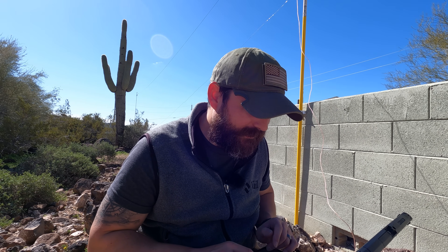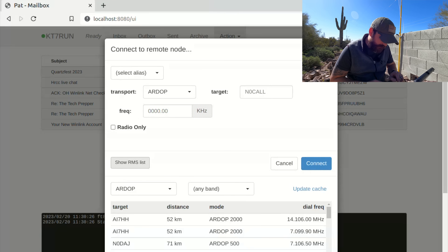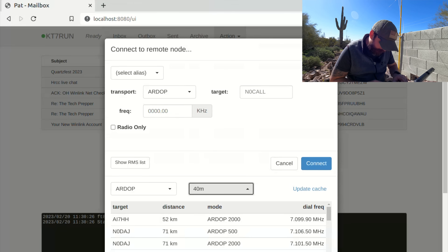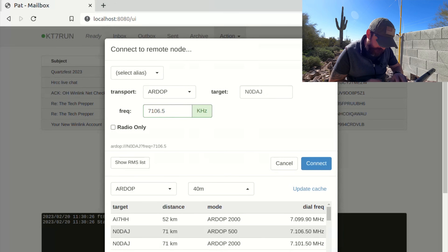I'm not terribly optimistic about this, but we've got PAT Winlink up and running. I'm going to go to Action, Connect — I haven't checked my email in a while, so we'll see how this goes. We're going to use RDOP as our transport and we want to show the RMS list for the 40-meter band. I'm going to pick the station that I know is nearby in Wickenburg — it should be NODAG. Since we're actually still a little bit long, I'm going to go for the 7.01 megahertz one. It did change frequency, and it looks like someone might be on it — let's go ahead and go to 7.106 and try connecting.